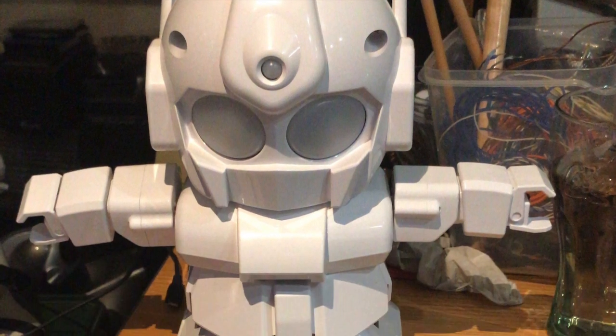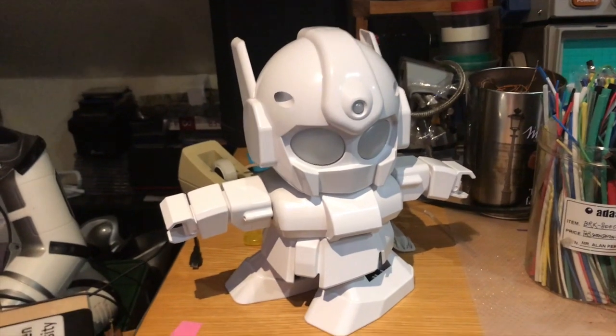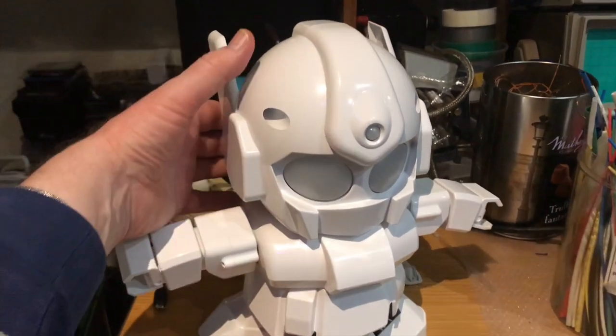Hi there, this is Fixtric. I bought this Reparo robot some time ago. I recently got him out of the box in order to sort him out and I just switched him on.